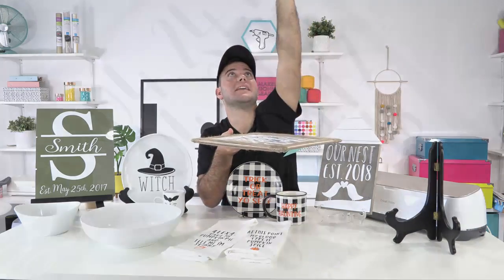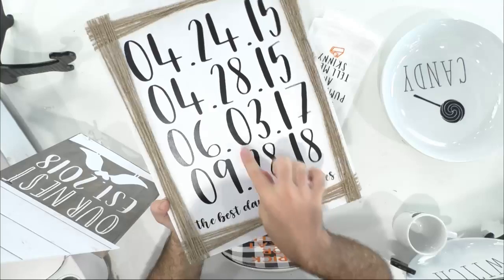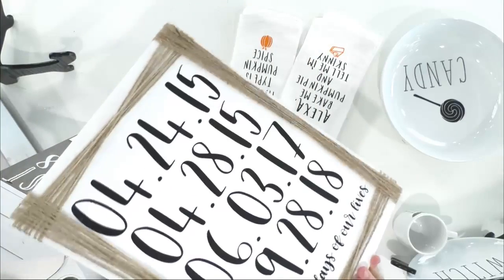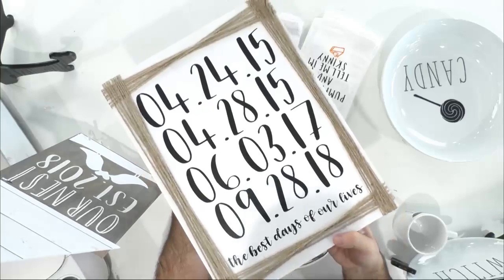Rachel, where should we start with the projects? Since it's your anniversary, we'll start on this side. I'm going to pop it up on the second camera so everybody can get a closer look. This is so adorable and I love this font — it's so good. There are actually two fonts in that one: the numbers are one font and the words are another, but they look great together.